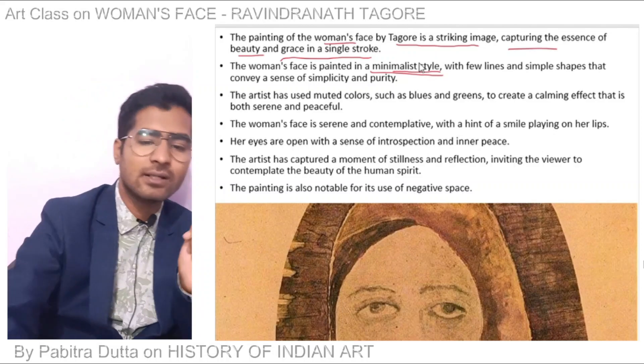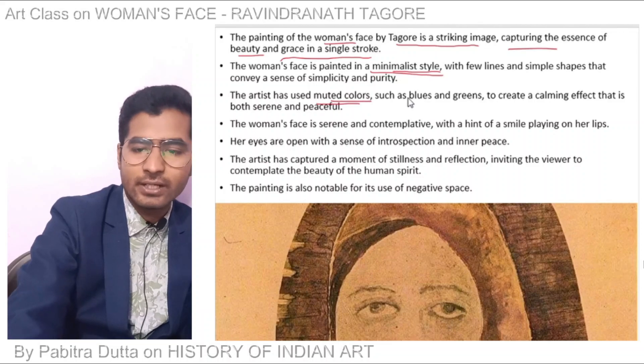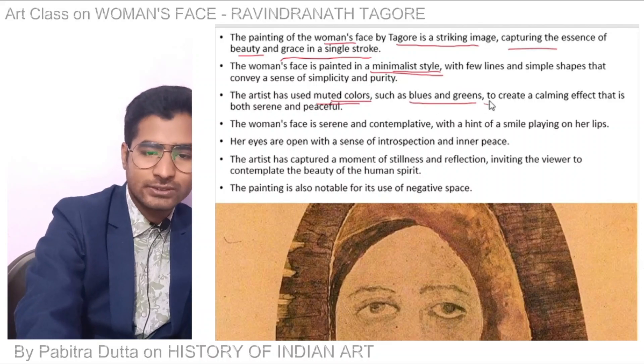The artist used muted, mixed colors such as blue and green to create a calming effect that is both serene and peaceful.